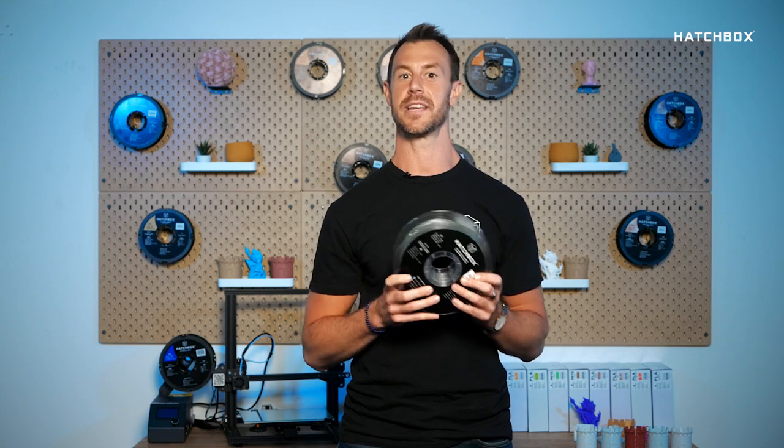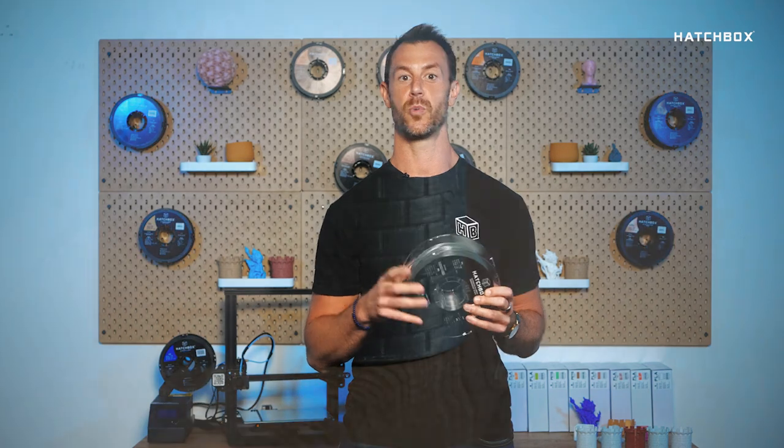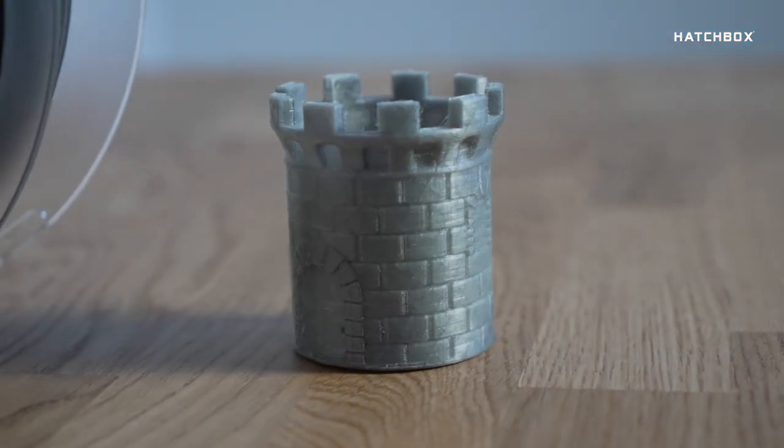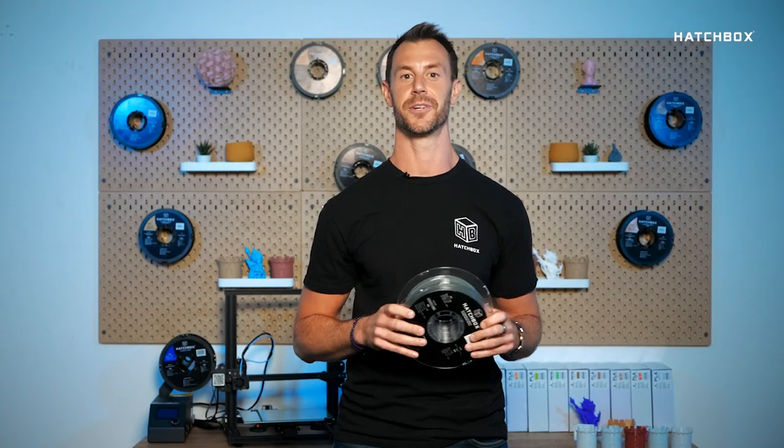A question we get asked frequently is, what are people doing with PC? PC enthusiasts are producing window prototypes, consumer products, and drones. If you need to make something that truly lasts long, PC is the filament for you.